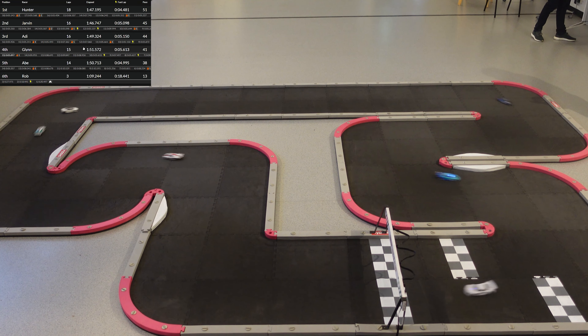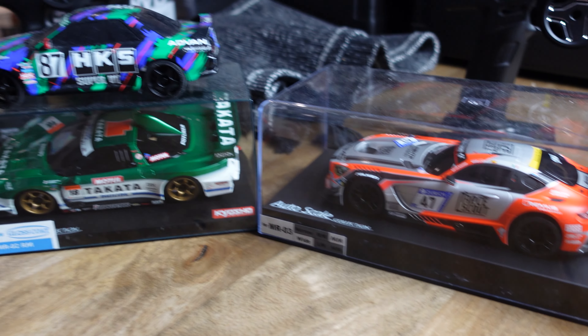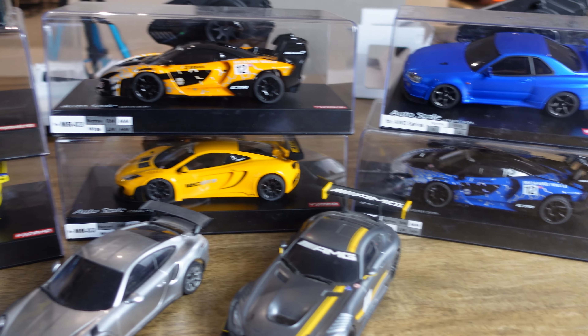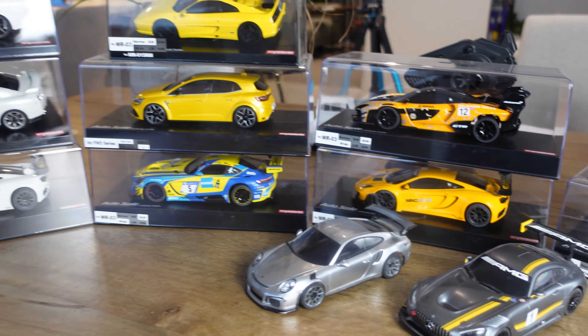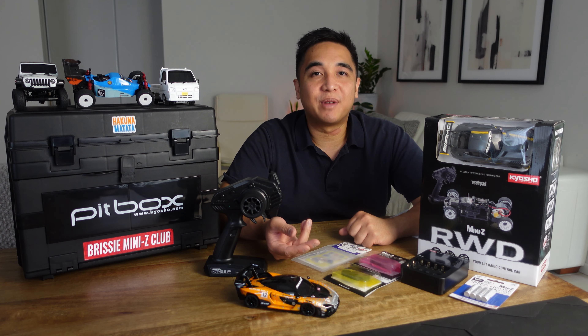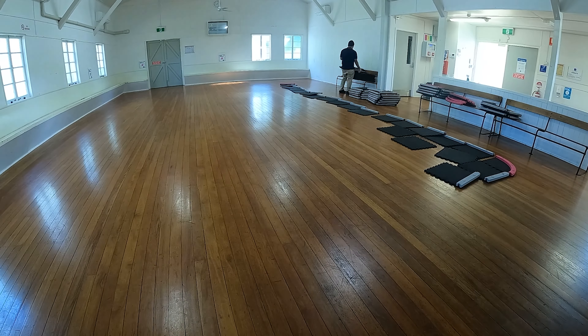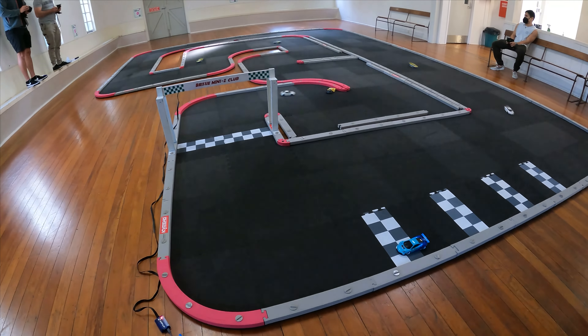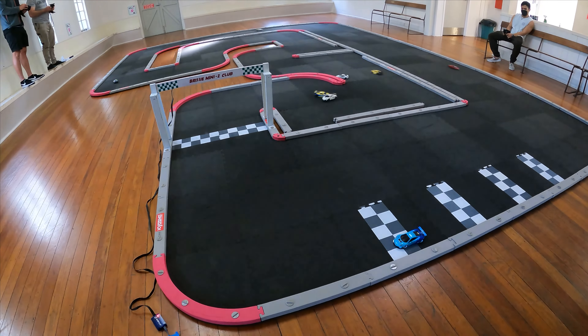But I've also seen people just enjoy the hobby collecting cars and bodies without racing them, and because Kyosho releases new bodies every few months the hobby is still exciting for them. In my case there was no club near me for Mini-Z racing, so I ended up buying my own track, starting my own club and I've been hosting events twice a month and we're all really enjoying it and slowly growing in membership.